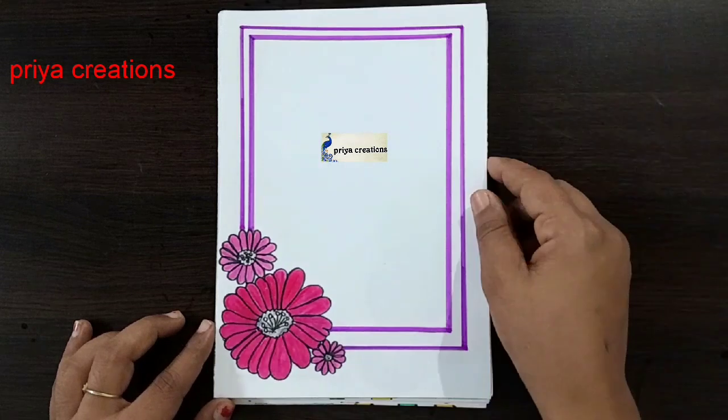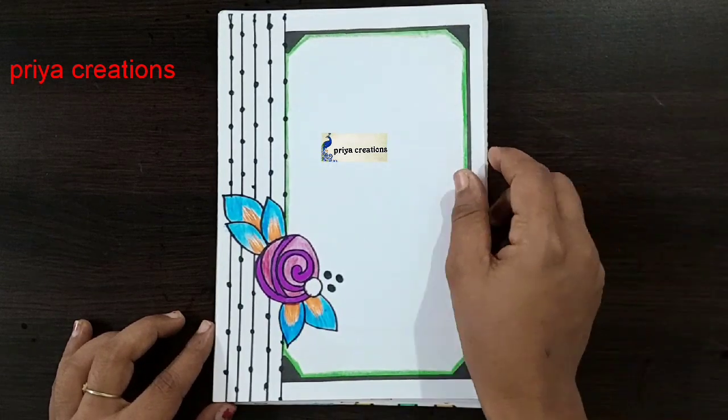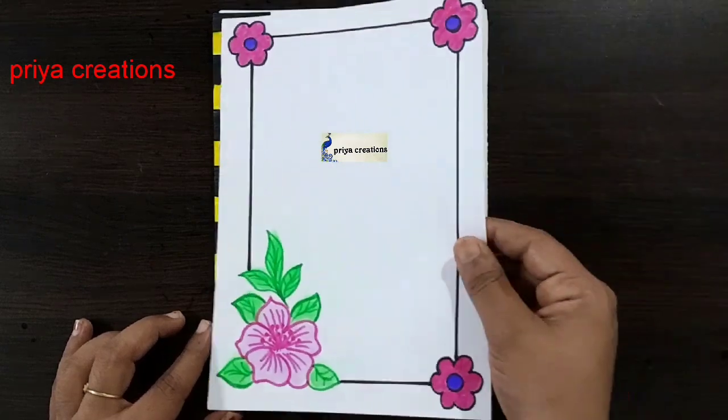Pink and green color combination flower border design. Thank you so much for watching. Support me by liking, sharing, commenting, and subscribing.